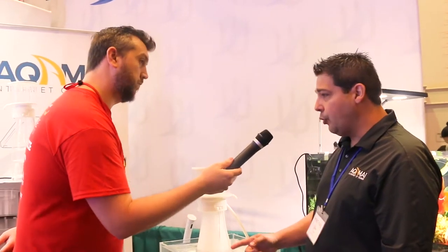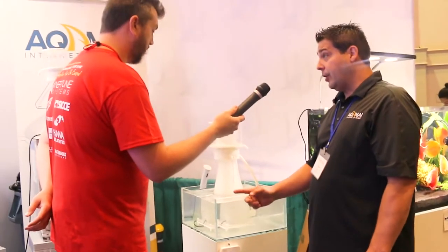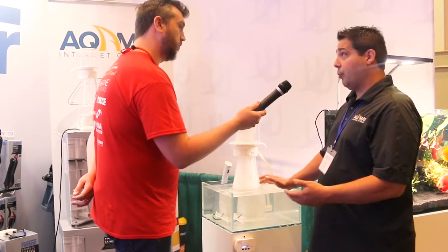The DC drive gives you a few advantages as well. You can certainly control the flow up or down depending on your needs. There's also a low water sensor inside the pump, so if it ever runs dry for any reason, the pump will shut off.